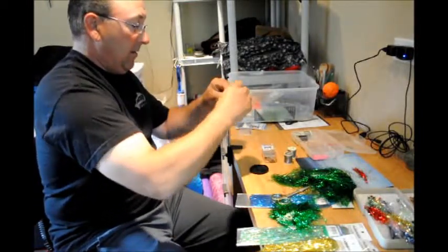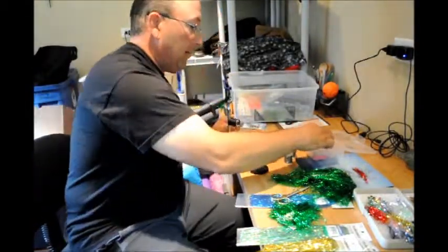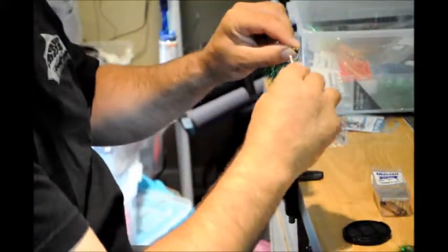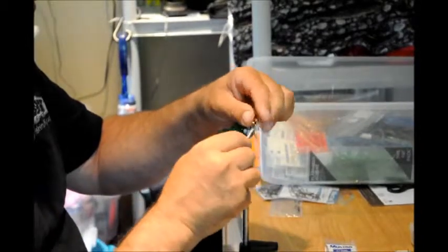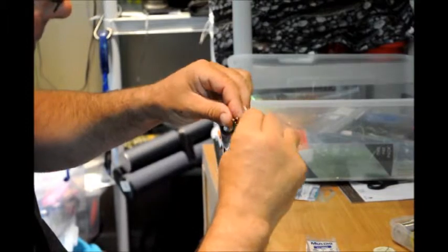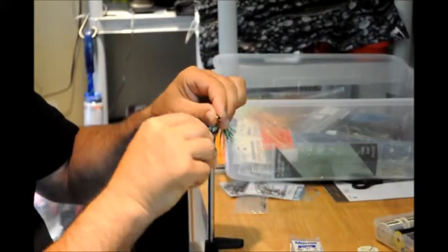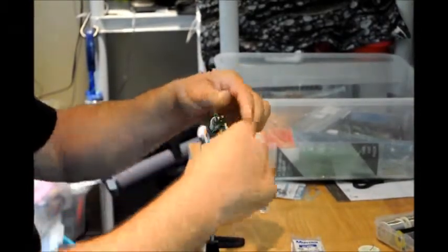Get it caught, just go down the body, back up. And grab a barbell head — this is going to be a barbell head. Set it on there, cross this way, cross. Simply just for weight — you need to get the fly down to the fish quickly. We just do a criss-cross pattern on these, around and around, and then back up behind it.